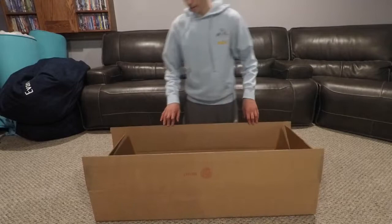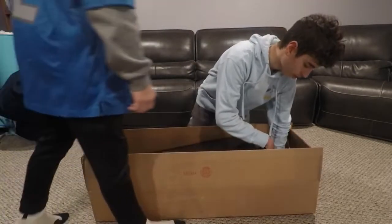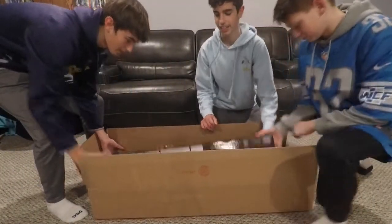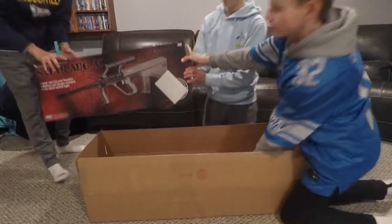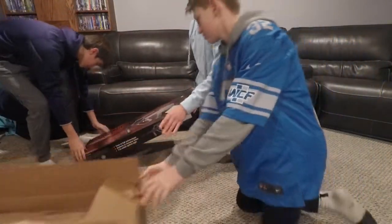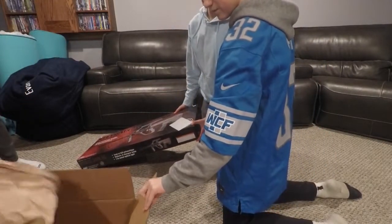Now all three of us — no, there's more stuff underneath it. I felt like some little things. Let's pull out the big thing — three, two, one, go. Oh man — wait, make sure there's nothing else in the box. Did we miss anything?